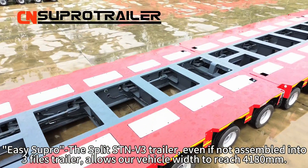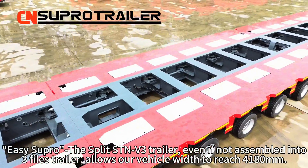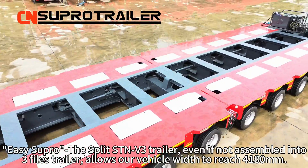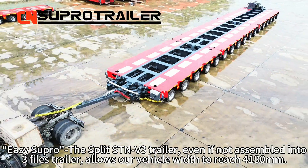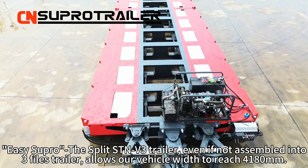It is a pro — this built STM V3 trailer. Even if not assembled into a 3-files trailer, it allows our vehicle widths to reach 4,180 m.